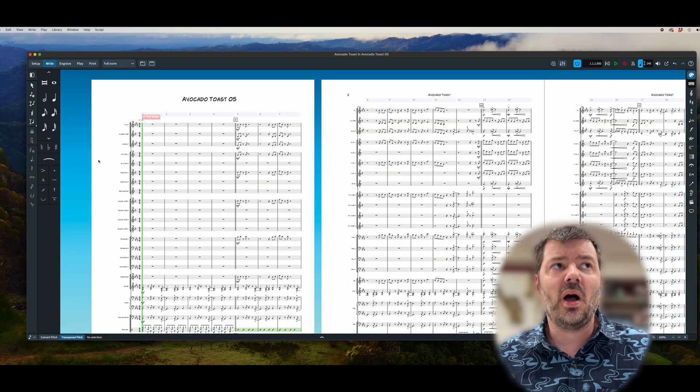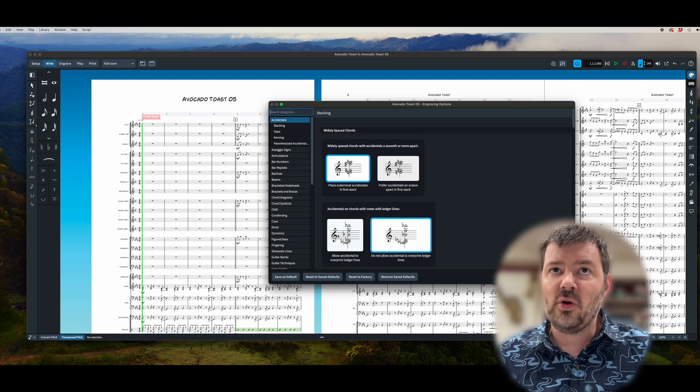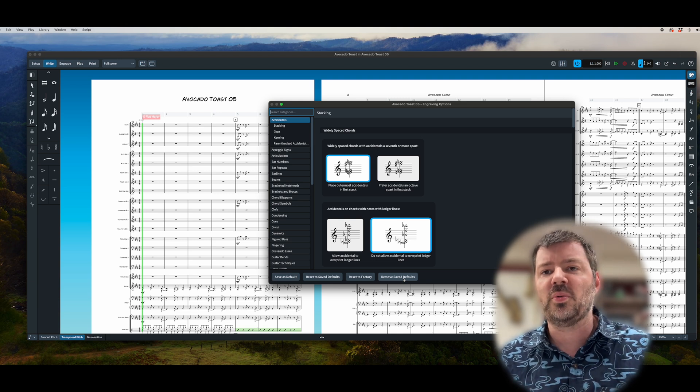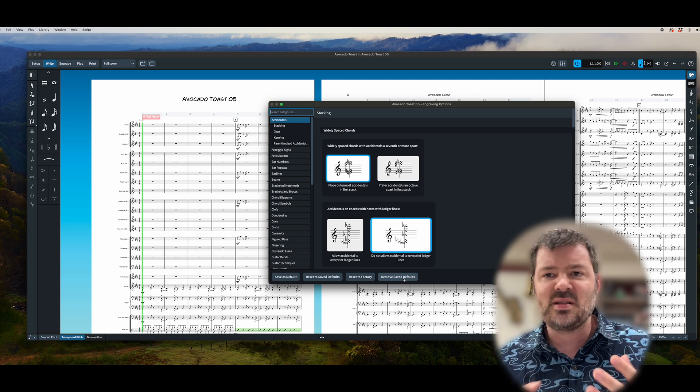There's one last thing to double-check to make sure everything imports well — one of those secret ones that's not immediately obvious. If your beaming, accidentals, or anything like that look wrong, you might need to change the engraver settings and reset them to your Dorico defaults. Go under Library > Engraving Options. Once open, you can click Reset to Saved Defaults if you've chosen some custom settings, or set it back to Dorico's factory defaults. This solves problems like wrong beaming or rests in a weird configuration.